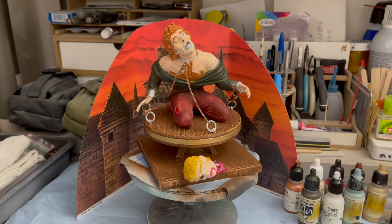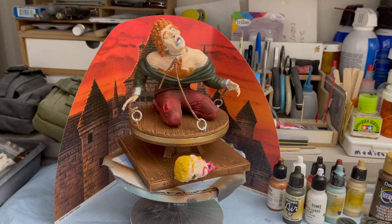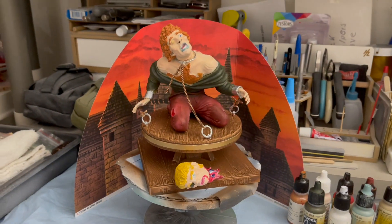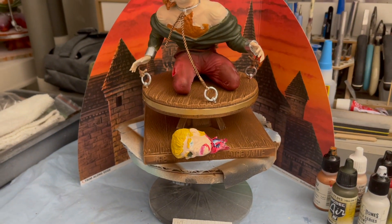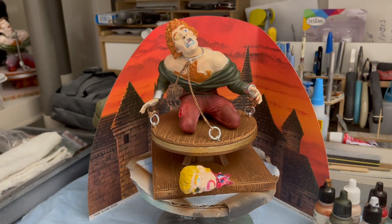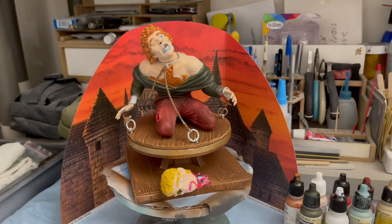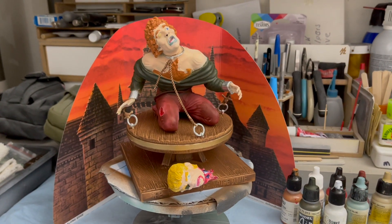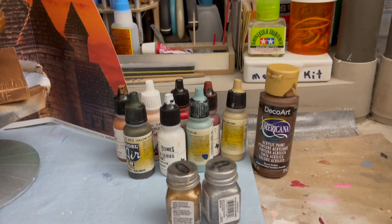We're all done with the Hunchback of Notre Dame, this version of it, and as you can see, Quasimodo killed his brother Francois down there and just left his head. It's kind of gruesome, but it's not the story — we added it in to add a little to this model. And here's the paints we used right here.